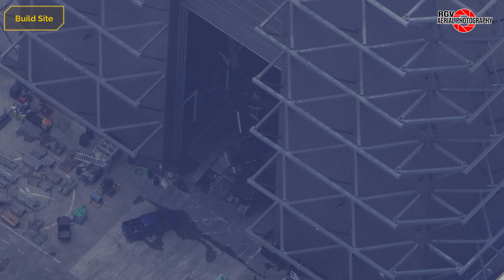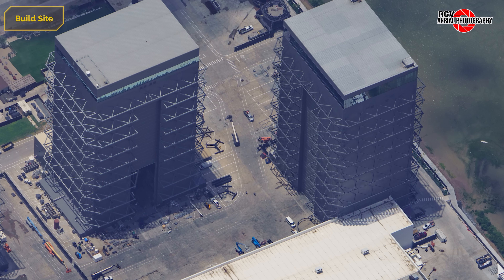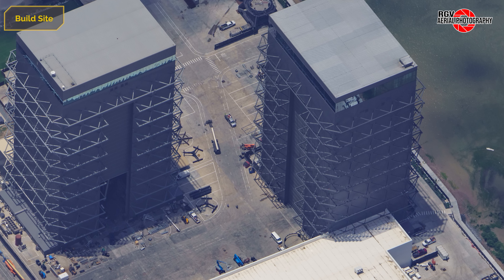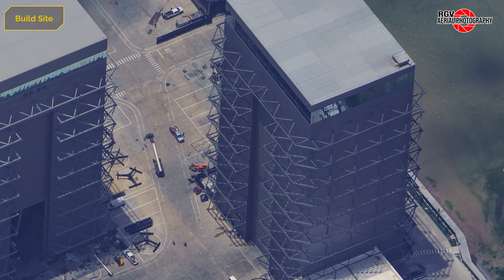Looking closely at this image, we can see the crane named Shadow working on updating the left turntable that the booster aft sections are stacked on. Over in Mega Bay 2, Ship 38 has its Common Dome sections stacked, while Ships 36 and 37 remain on the work stands.